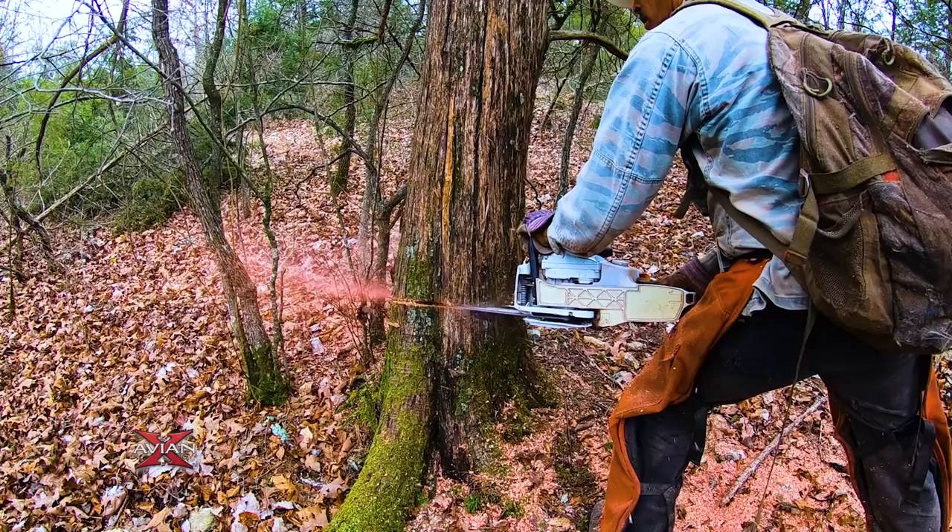I had a crew I do a lot of work with come in and fell all the cedars. Those guys work really quick. In a few days, they fell every cedar in this area.